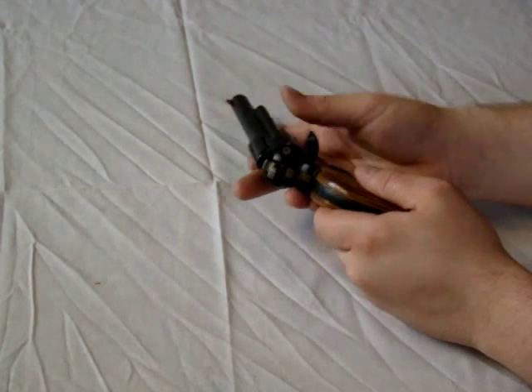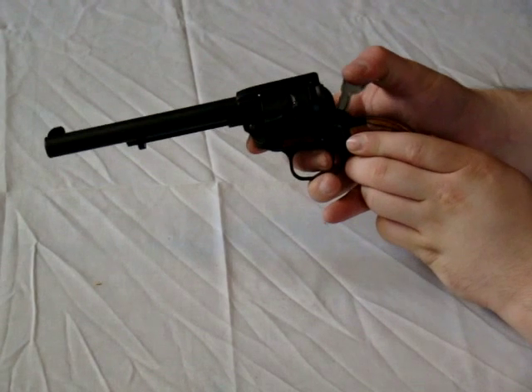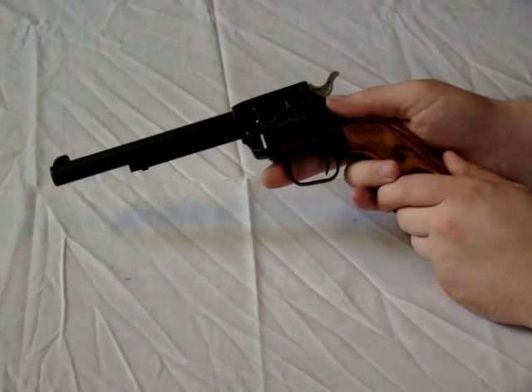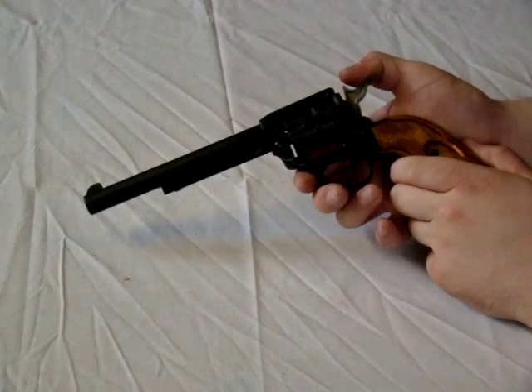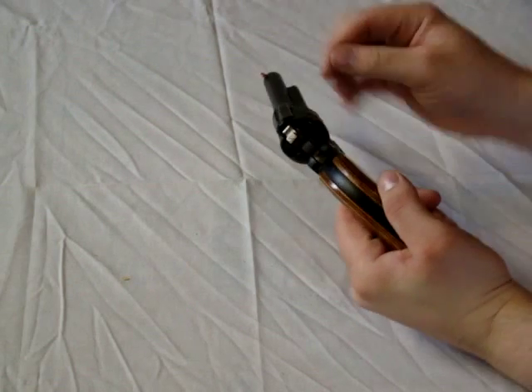The gun is now loaded. This model has a manual safety built-in that stops the hammer from striking the firing pin. To unload the pistol, you return it to half or quarter cock depending on the model, then open the loading gate.